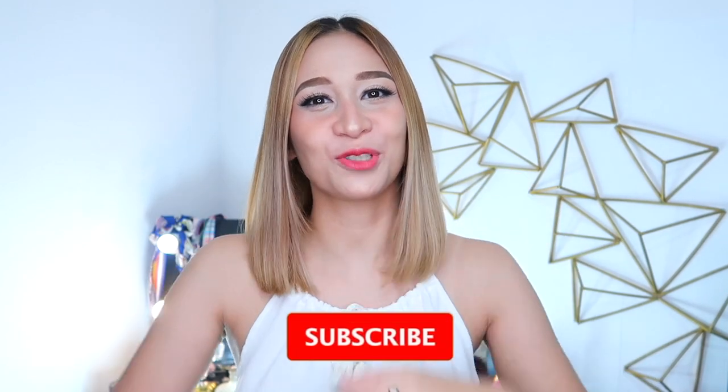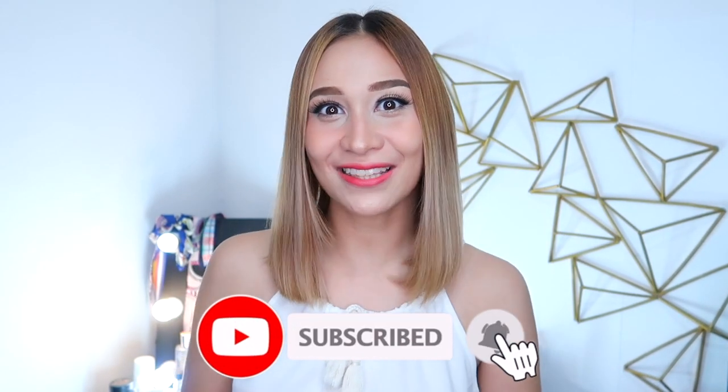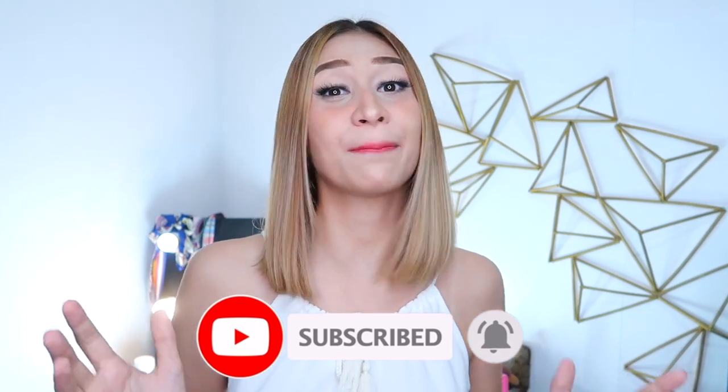Alright guys, so before we jump into the video, don't forget to hit the subscribe button down below. Click also the bell button beside it so you'll get notified whenever I upload a new video. So if you like my content, please hit the subscribe button.